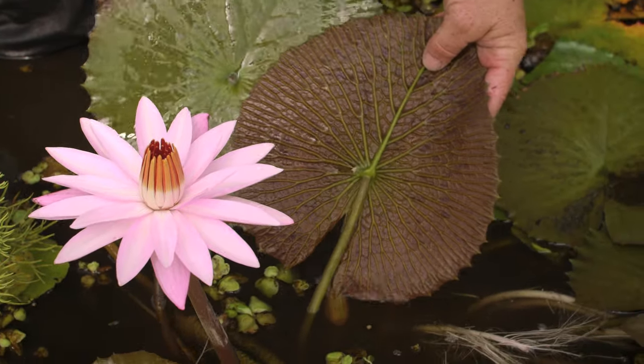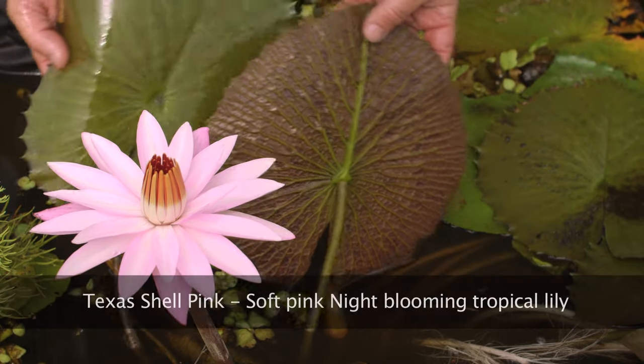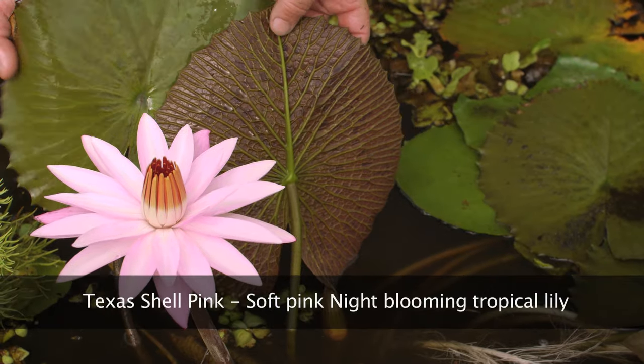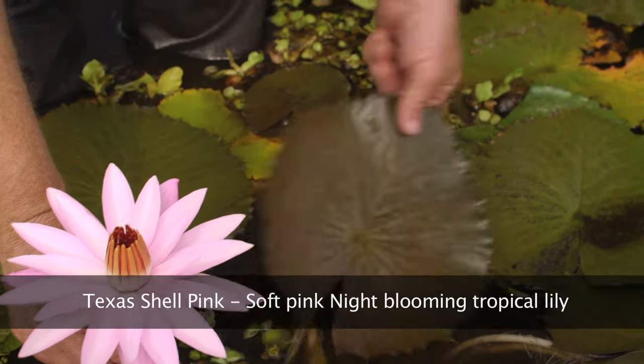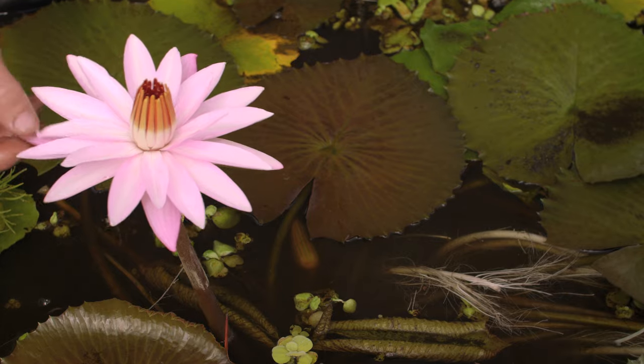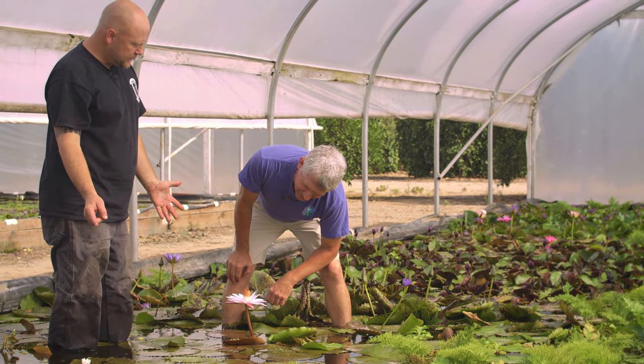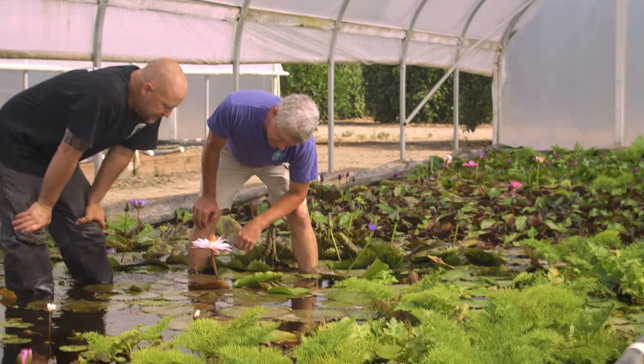The new leaves are not quite as bronze as Emily's — a little bit lighter, and that corresponds with the color of the flower. This variety was relatively recent, like mid-1980s, and Emily was from the 1920s — around 1922 or '27.